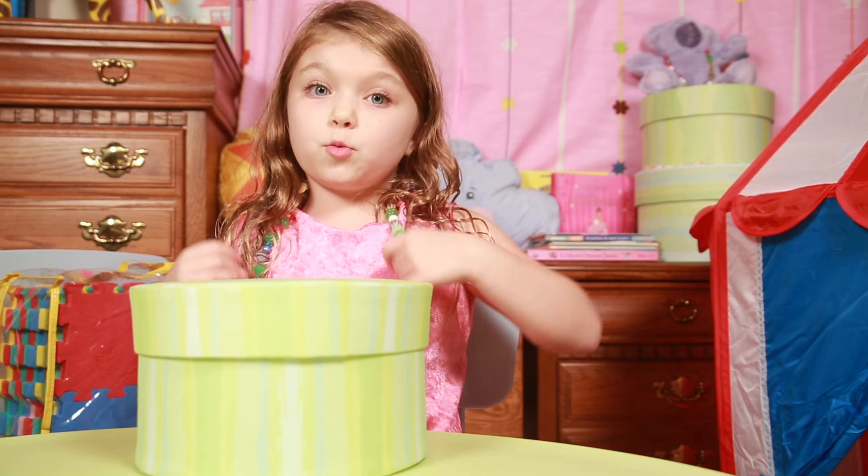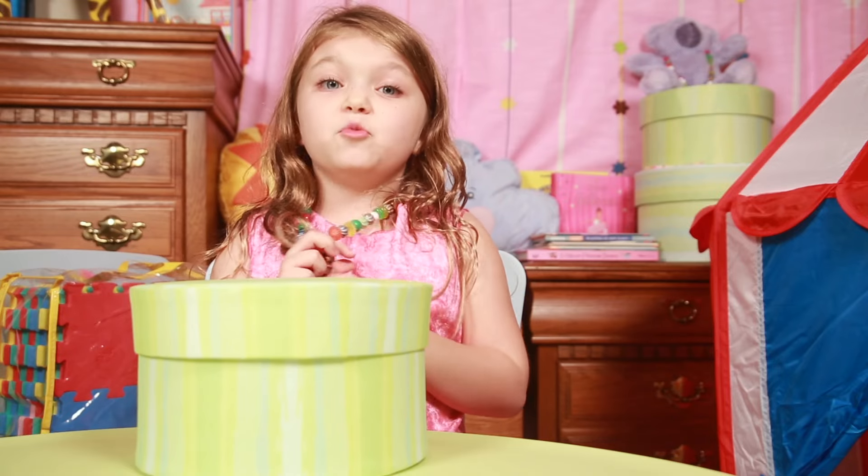Hey guys, my name is Peyton and today we're going to open three characters from the movie Trolls.